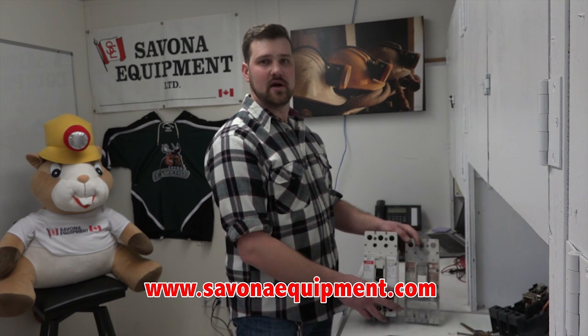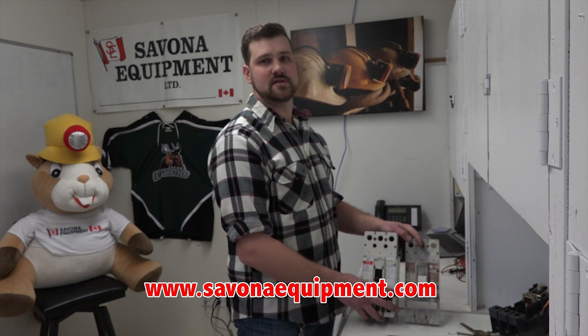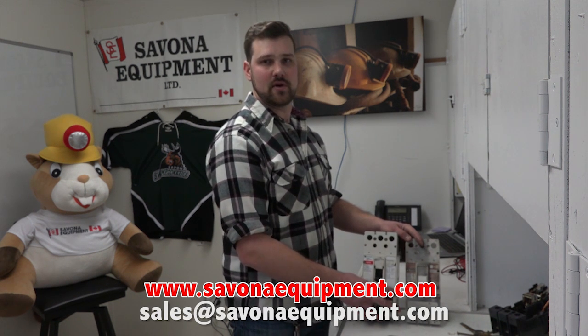If you're looking for any new or used electrical, go to www.savineequipment.com. If you have any questions, email us at sales@savineequipment.com. Thanks for coming out.